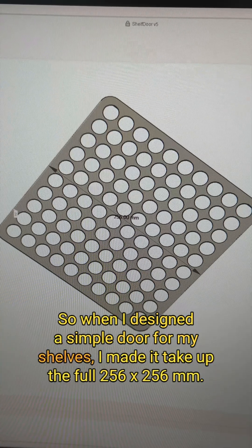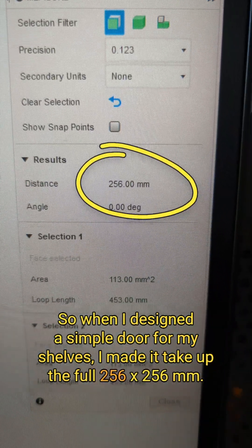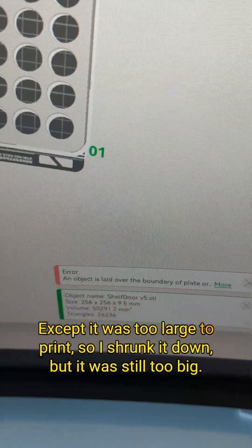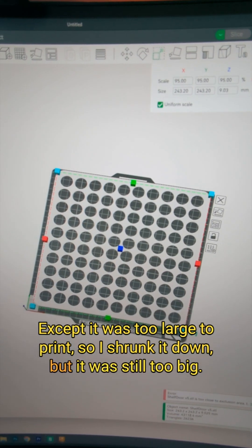So when I designed a simple door for my shelves, I made it take up the full 256×256mm. Except it was too large to print, so I shrunk it down, but it was still too big.